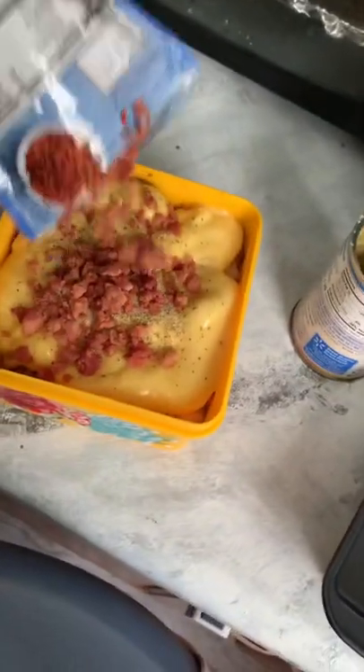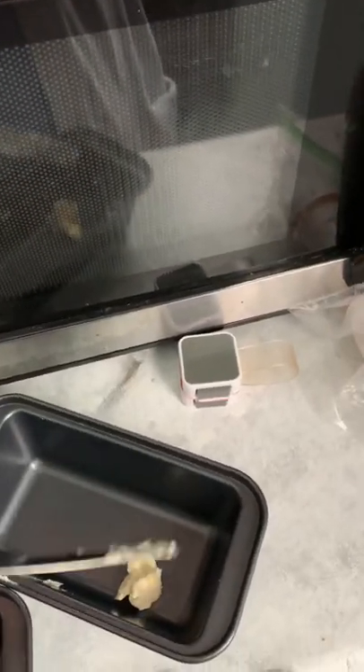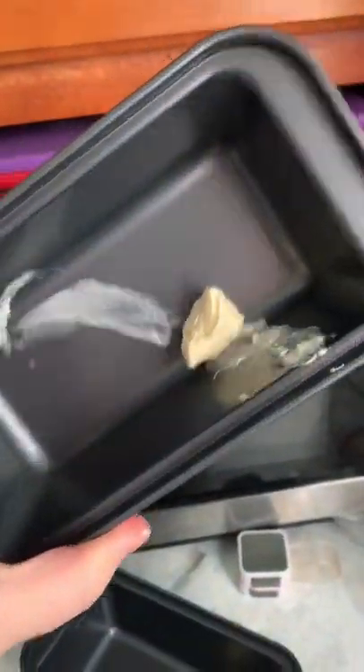And we're gonna add some more of our bacon. I've got the lid on there, so I'm just gonna give it a good shake to get everything incorporated. Now we're gonna add just a little bit of butter.